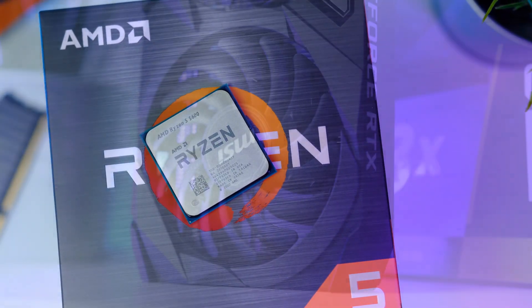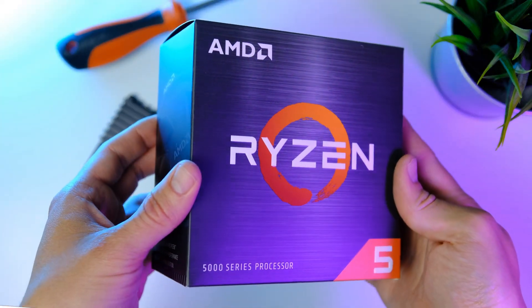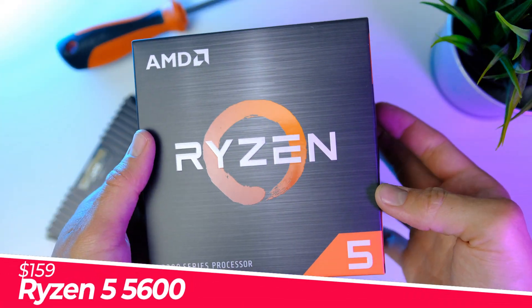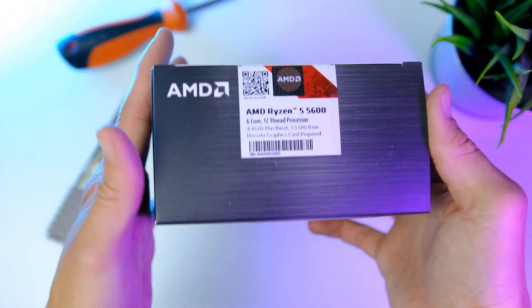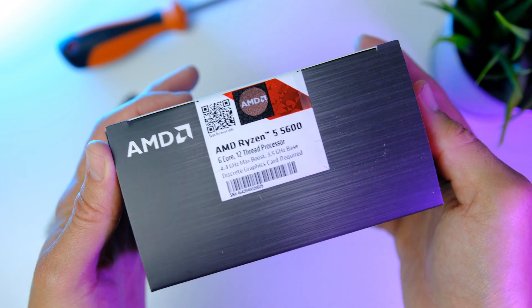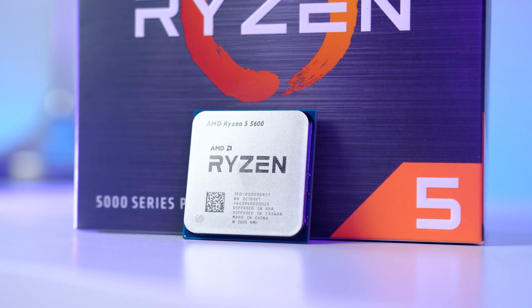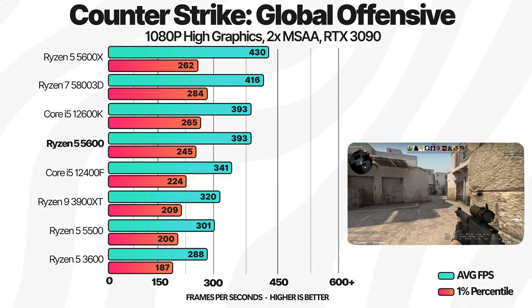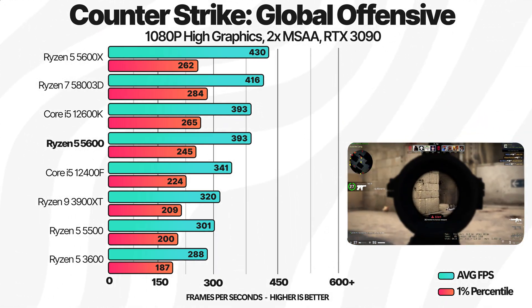Time to install the CPU — the AMD Ryzen 5 5600. This is a super affordable and snappy six-core, 12-thread part based on AMD's latest Zen 3 architecture, fast enough to handle any game you throw at it and actually trading blows with Intel's latest 12th gen offering.